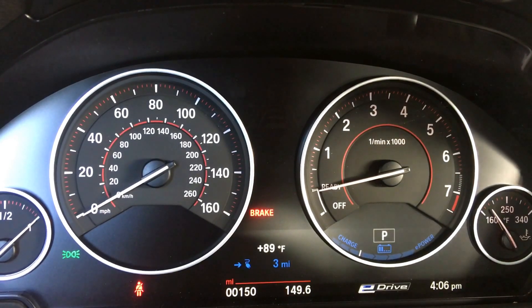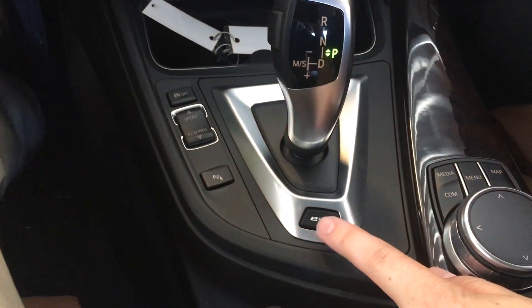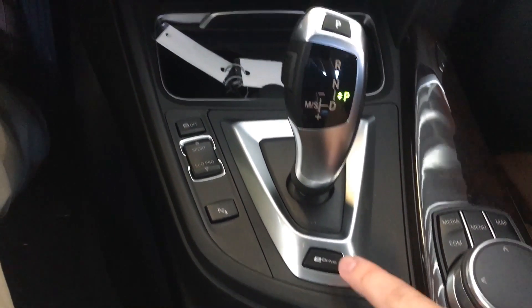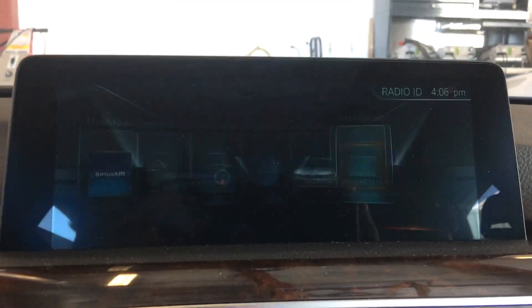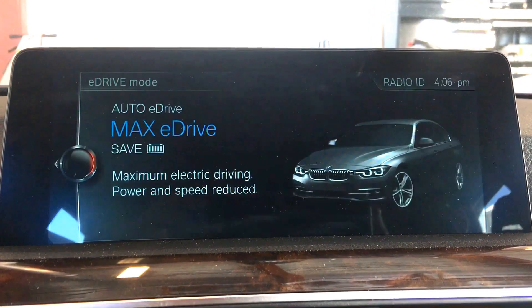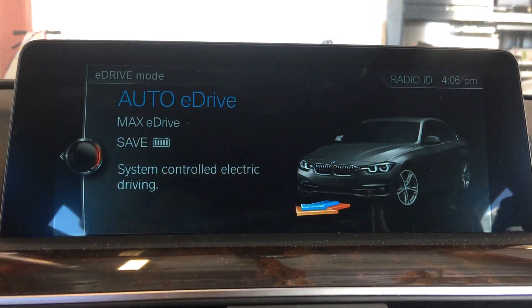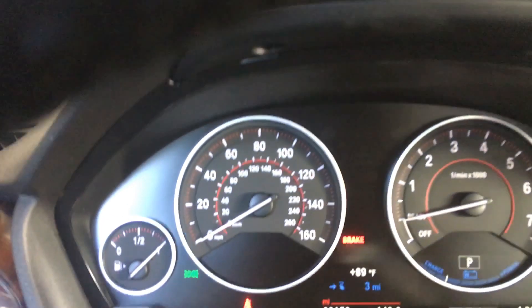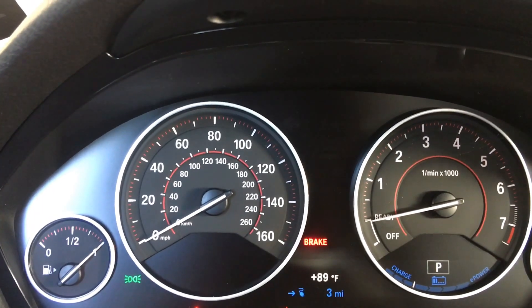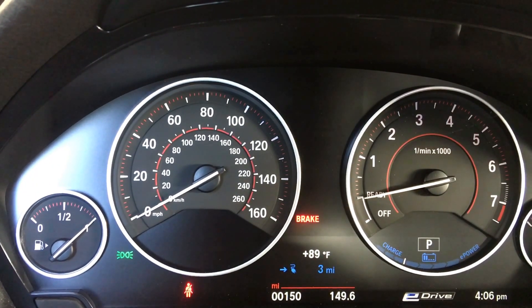When you start the car it will be in hybrid Auto eDrive mode, but you can switch it. Down by the shifter there is an eDrive button you can press, and as you continuously press it you'll cycle through different drive modes. You start in Auto eDrive, but you can go to Max eDrive or Save Battery. Auto eDrive uses a combination of gas or electric for what it thinks will be most efficient.